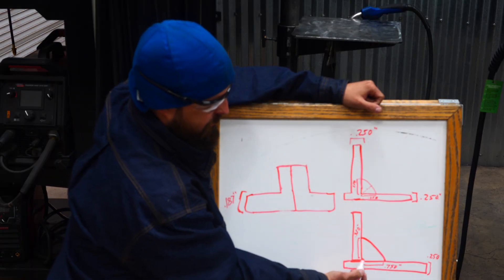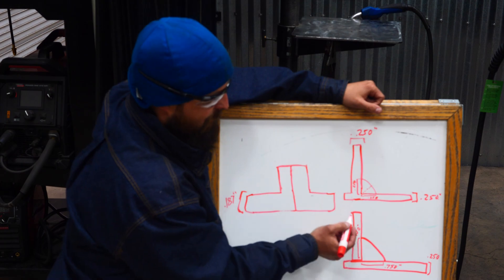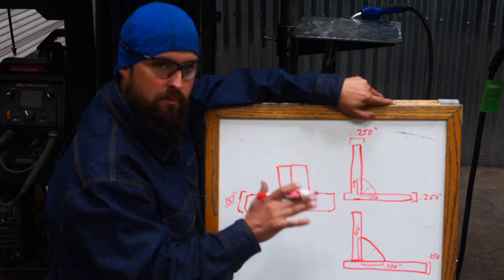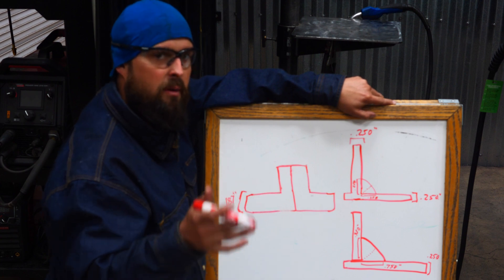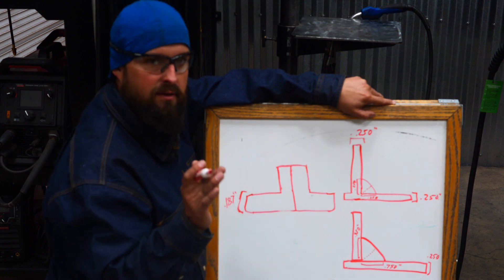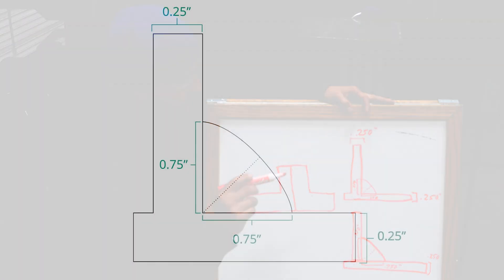What would happen if I over-welded this? Say I've got that same quarter inch throat scenario but I have three quarters of an inch weld — the weld itself is going to be fine, it'll be a really strong weld, but we've got way too much heat going into that plate. Welding always causes distortion, so if we add too much weld metal the parent metal is going to warp. Worse still, too much heat can take a toll on the strength of the heat affected zone — the material between the weld and the parent material.